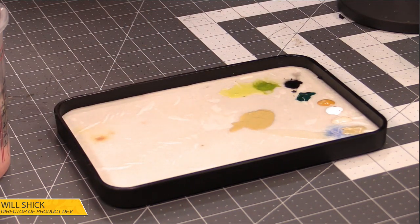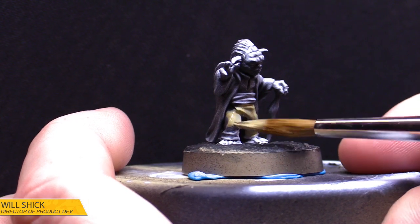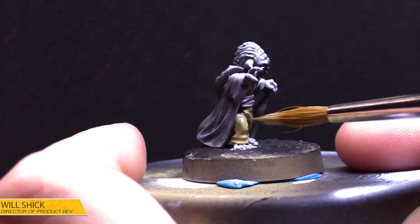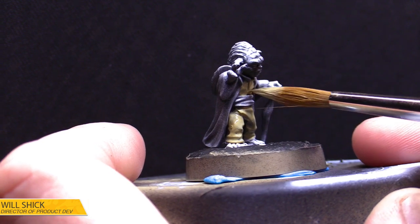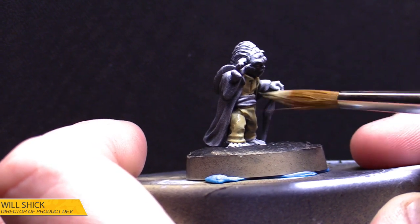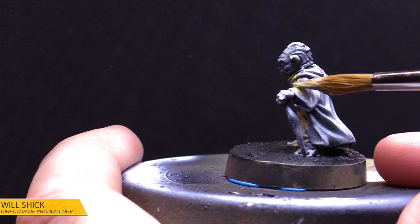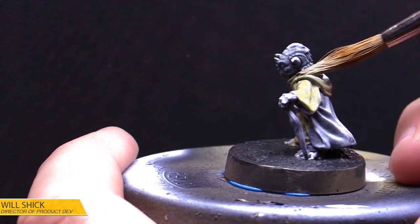We're just going to hit everything here — his Yoda pants, the outside of the cloak, all of that. Even though we want these areas to be subtly different in tone, starting with the same base coat is fine because we can control how those colors turn out utilizing shade washes and different highlights. I'm going to do everything but the belt, because the belt is a darker deeper brown. The other benefit is that I can be a little less precise at this stage, since my shading and highlight steps will pull everything together.